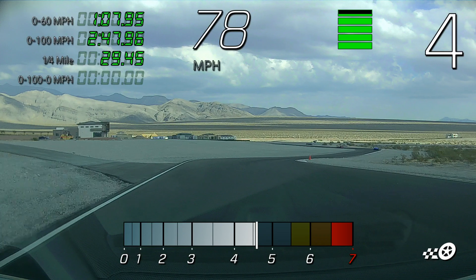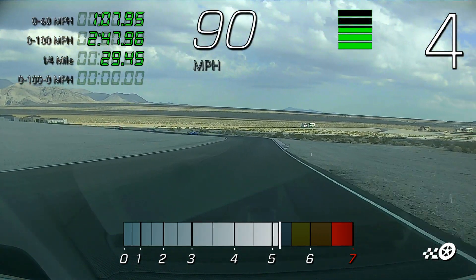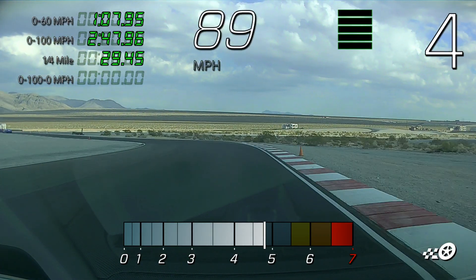Nice job Jeff. A few good laps there. As we come out of the back straightaway here, we're going to bring the speed down — I'm going to bring Chris up.